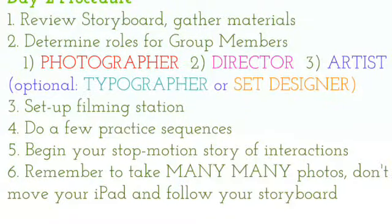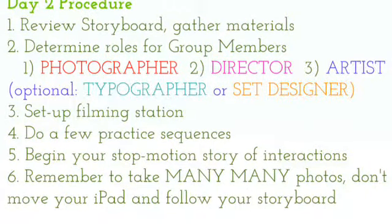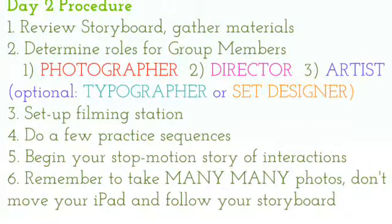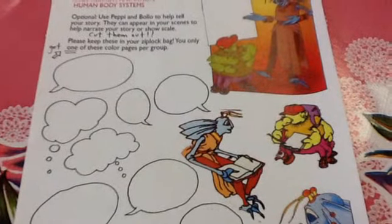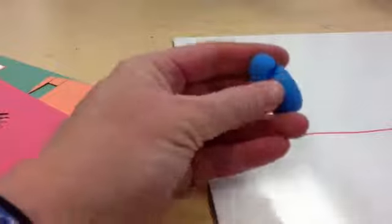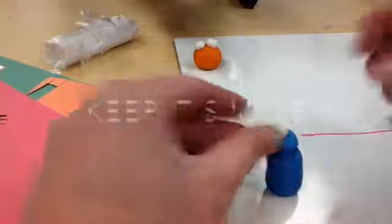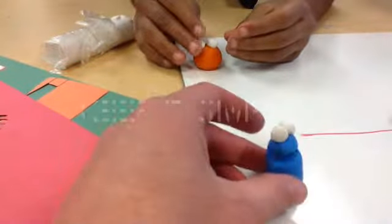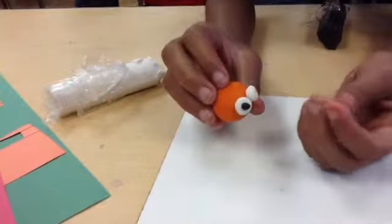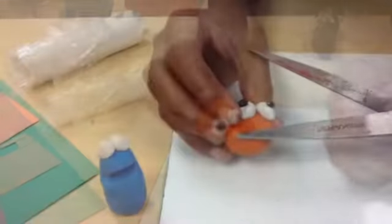After your filming station is ready, you can start your stop-motion story of interactions between the human body systems following your storyboard. You could have the Pepe and Bolo color copies to add to your illustrations, but you can also use modeling clay to make little characters. If you do this option, keep them super simple — you could spend all day adding details. But there's a lot you can do with just eyes, a mouth, and some eyebrows to show expression and add fun to your stop-motion animation.